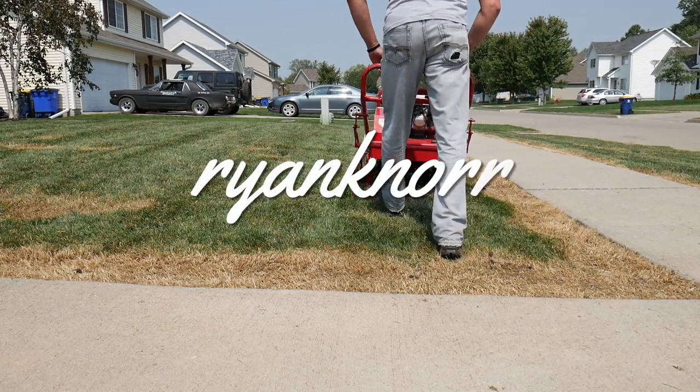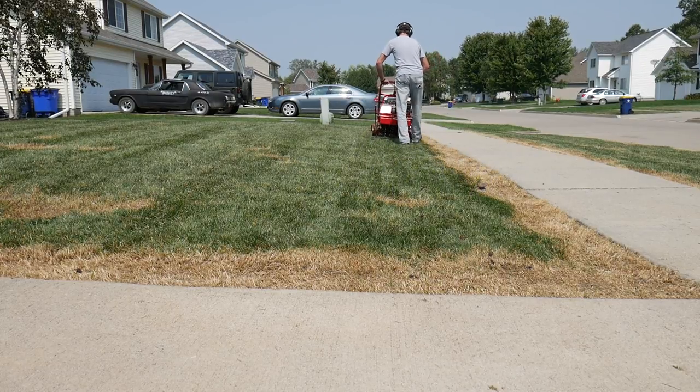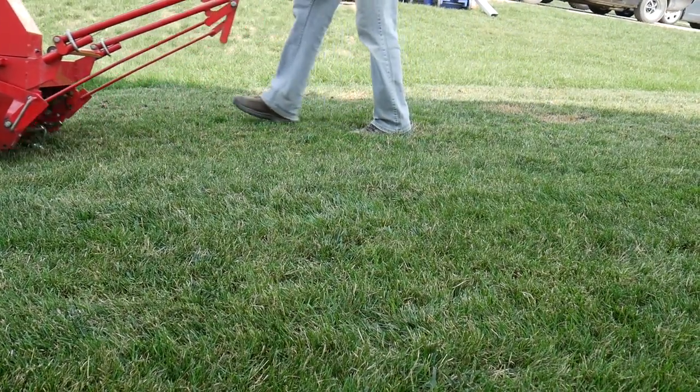Hello everyone and thank you for joining me for this video. Today we're going to be talking about our next step in the process, and that is core aeration. Core aeration is actually physically taking cores of soil out of your lawn and placing them up on top of the surface, and most of the time we're going to let these break down naturally.